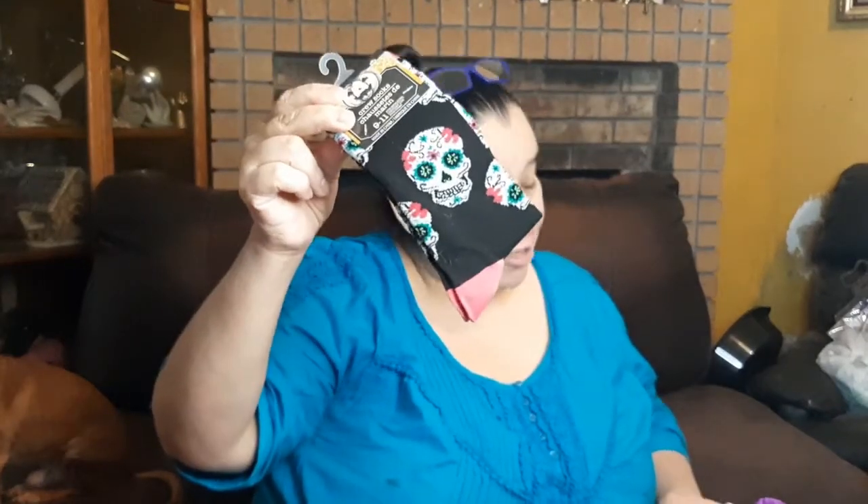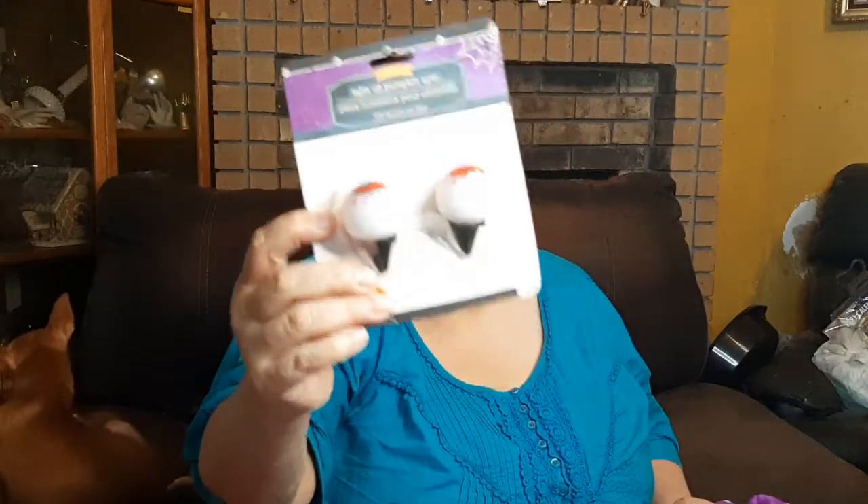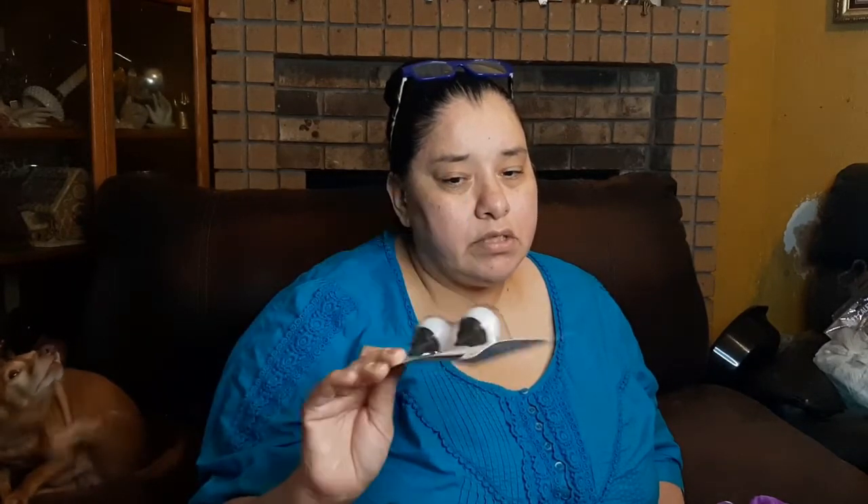Sugar skull socks — ladies, cute sugar skull socks this year, grab them! Also, light-up eyeballs for pumpkins, but you can utilize them elsewhere. One thing you guys need to be careful about: some ideas about combining items from Dollar Tree with food — you really should be careful because you're not supposed to utilize them with food products. But anyway, they're cute.